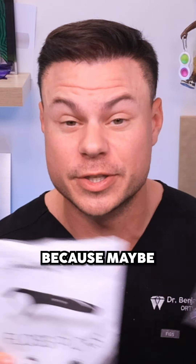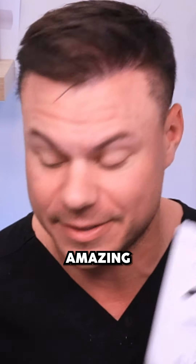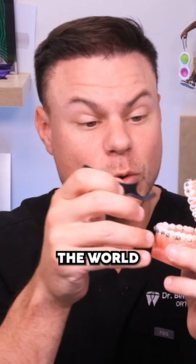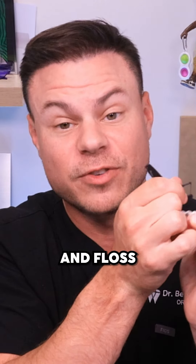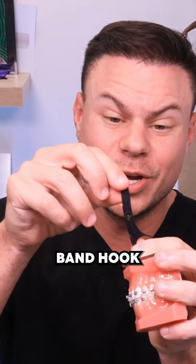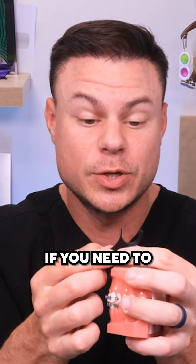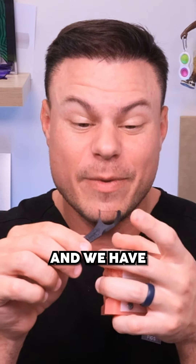Floss picks are absolutely amazing. We have the best braces floss pick in the world — this thin end can go between the brackets and floss super easily without all the floss threading. We also have the rubber band hook, the sweet pick, to pick things out of your teeth. The floss has xylitol in it so it actually cleans between the teeth, and we have a built-in tongue scraper.